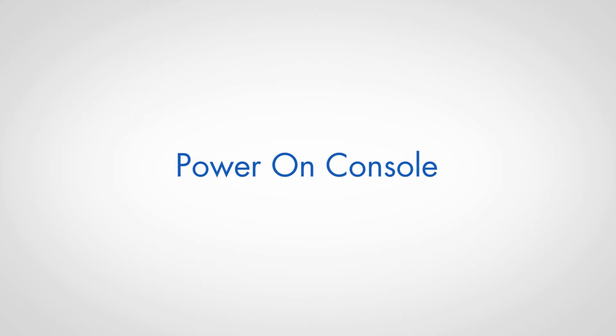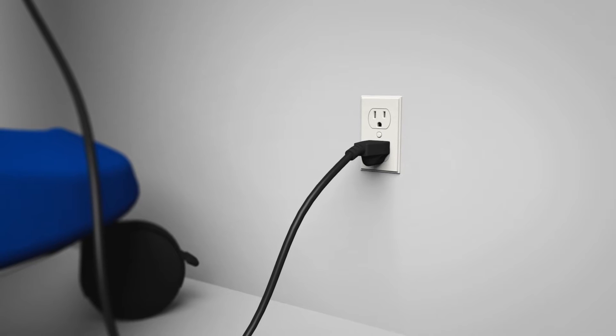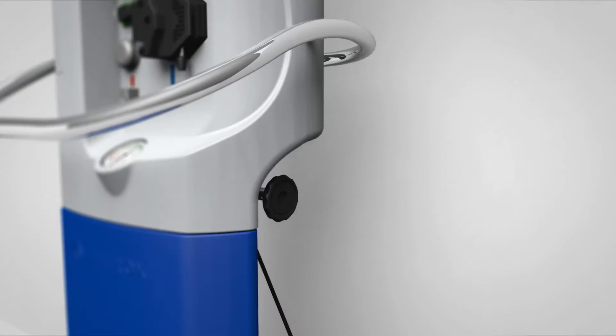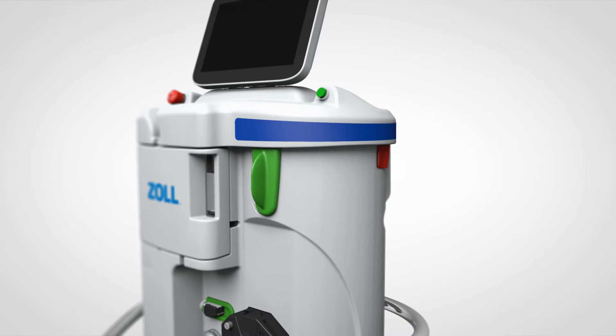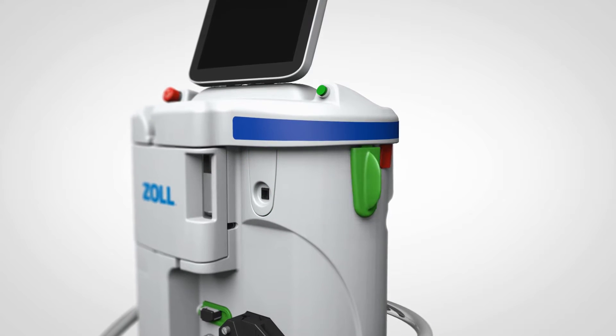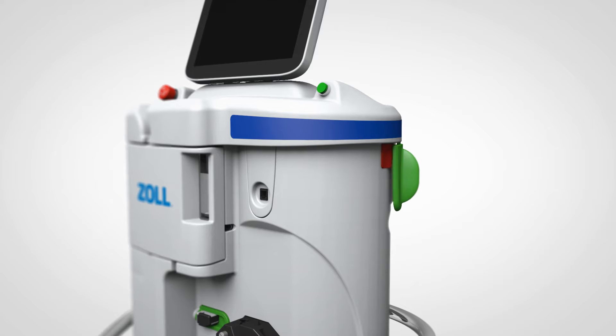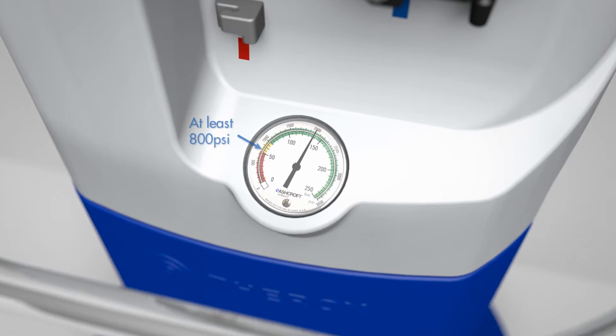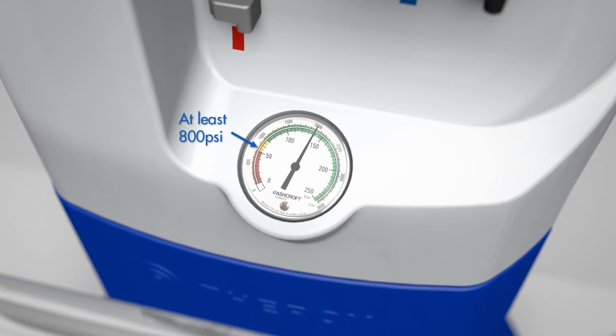Power on console. Ensure the console is plugged into a wall power outlet. Rotate the green power lever handle from the front to the back of the machine until it latches. Confirm that the pressure gauge reads at least 800 psi before continuing.